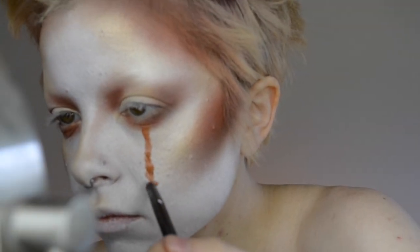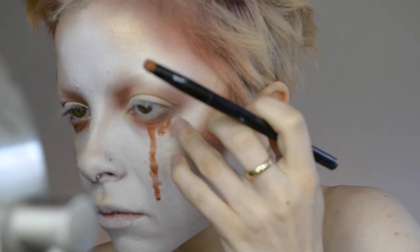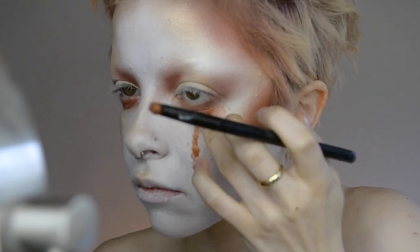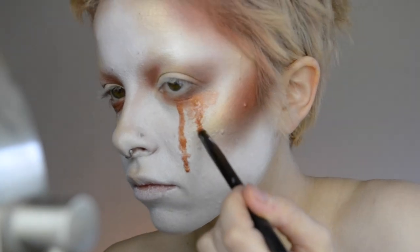I just took some of the pigment and mixed it with water, just to make it a little bit of a thinner consistency. And then I also just placed some around the eyes and kind of tapped it out with my finger, and it gave it a nice rusty, grungy look.